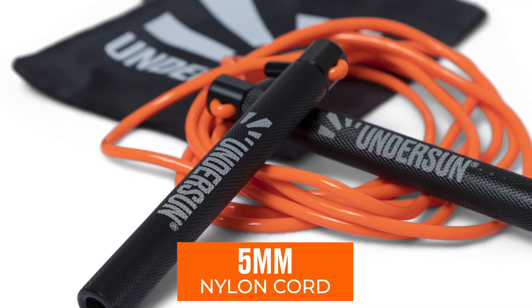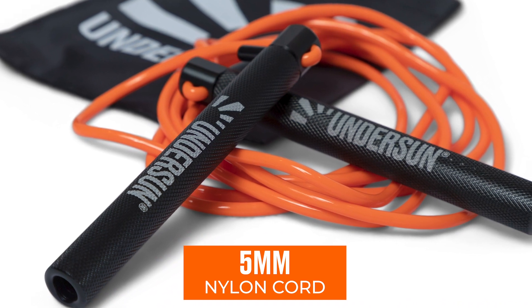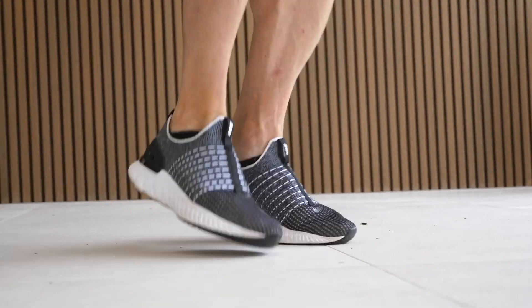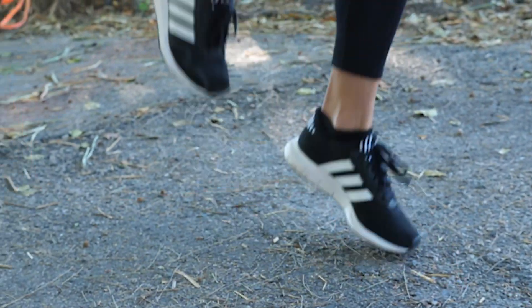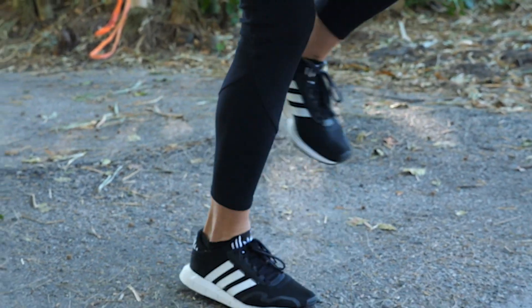So that is the Undersun Jump Rope. It comes with a five millimeter nylon cord, extra durable. Although if you want to extend the life of your cord, make sure to jump on a smooth surface like a gym floor or a rubber mat. If you use something like asphalt or concrete with a rough surface, it will take away from the life of your jump rope.